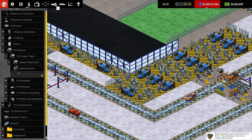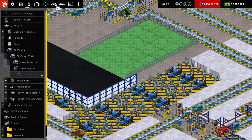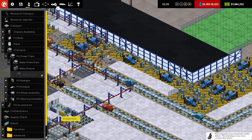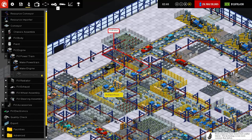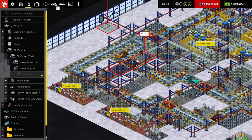I did erase a few of our power plants, which is why we're running a bit of a shortage right now. I needed room to fit these belts through there. But that's okay. It's not really... we can afford to pay for a little bit of power over time, as long as we're not doing it constantly. And all of this is so we can double up on our brakes and double up on our tire production.